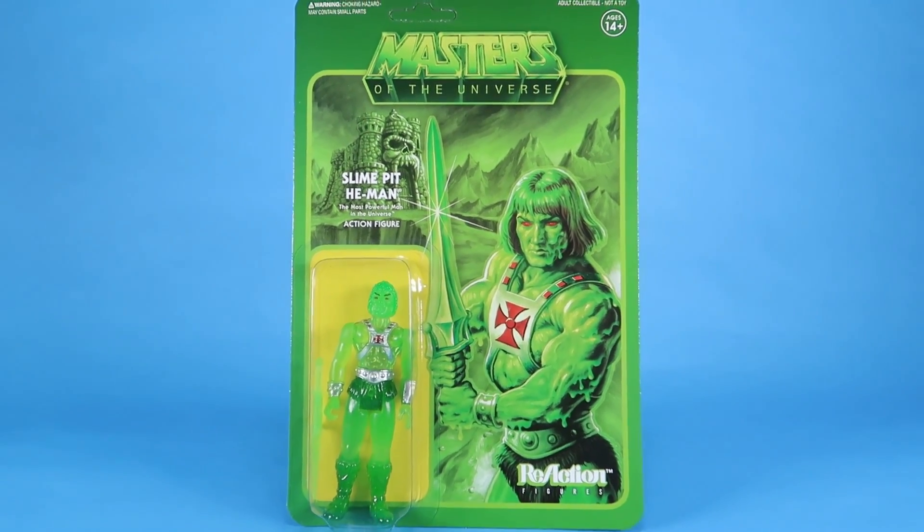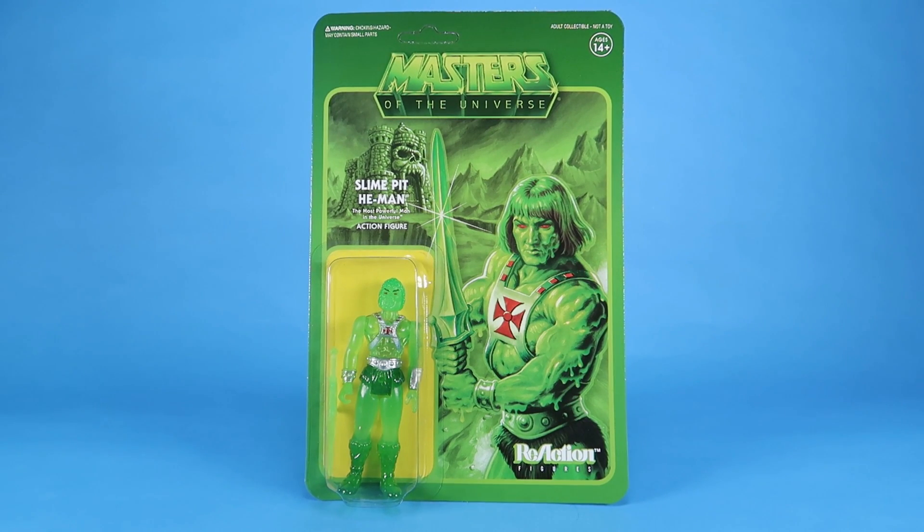Hey guys, I'm Pixel Dan, and this is a review of the Masters of the Universe ReAction Slime Pit He-Man action figure from Super 7. The ReAction figures have been going on for quite some time now. Super 7 has really been pumping out these vintage Kenner-inspired Masters of the Universe action figures.